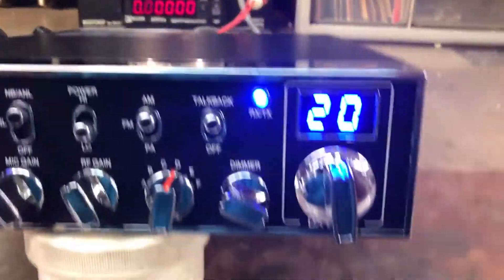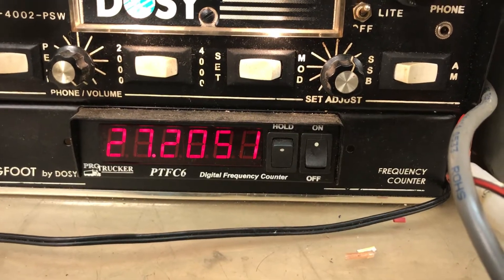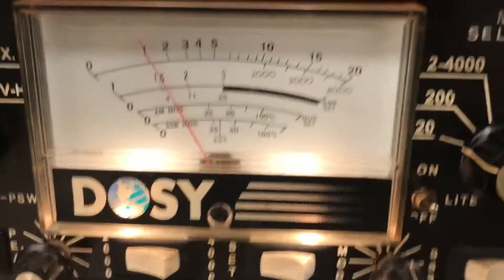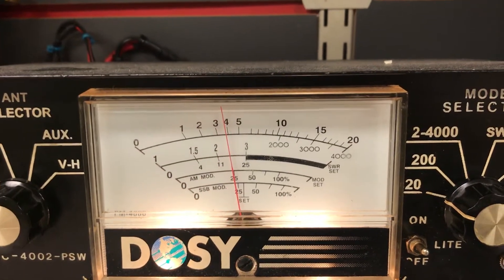Alright, let's check and see. So we're good there. Channel 20 — we'll look at the frequency counter. It's right on. Got a couple of frequency counter readings: we got 10, a little over 1 on low, and 4 on high.